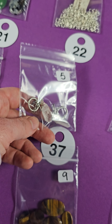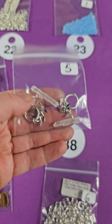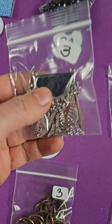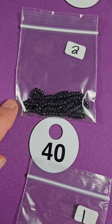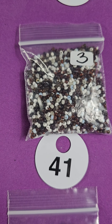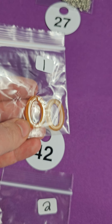Number twenty-nine — these are metal bead caps, two bucks. Twenty-eight — these are Swarovski spacers. You can see the green and these are four dollars. Number twenty-seven — this is a ready-to-go chain, one dollar. Twenty-six — these are earring backs, one dollar for all of them. Twenty-five is another ready-to-go chain for a dollar.